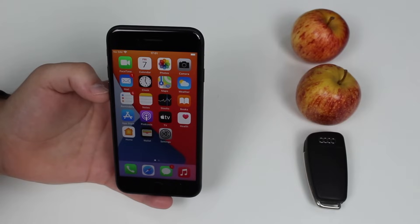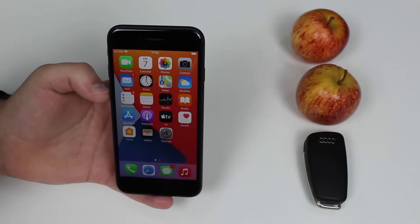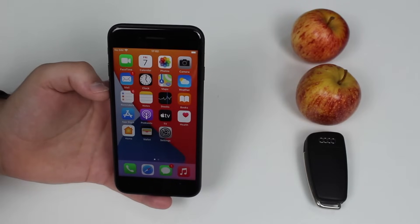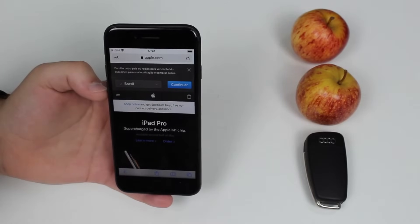Without further ado, let's get started. It's actually very easy to use your iPhone as a scale because we don't have to download any app. We don't have to pay for anything — it's all free. All we have to do is open up Safari and go to a website. That's it, just go to a website.